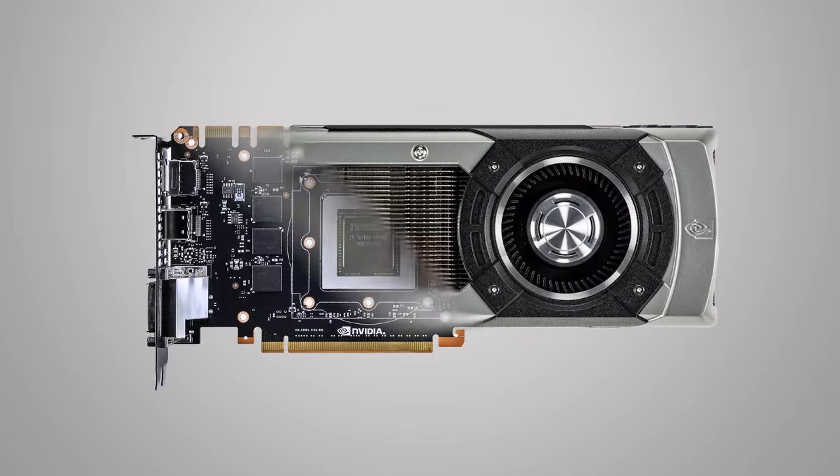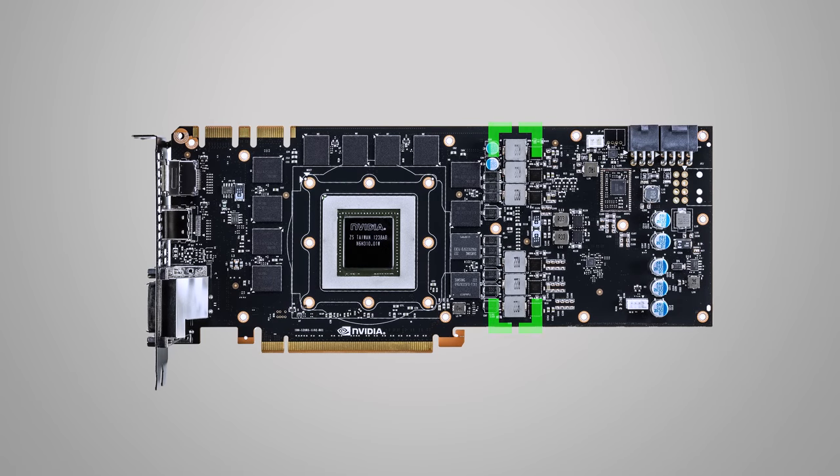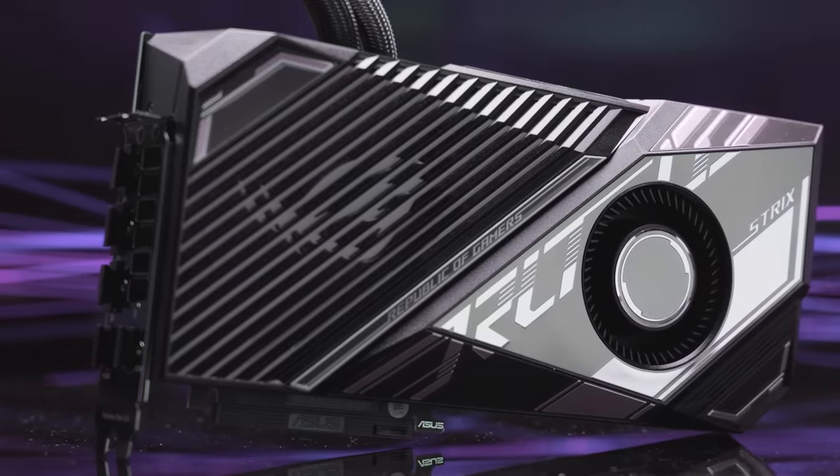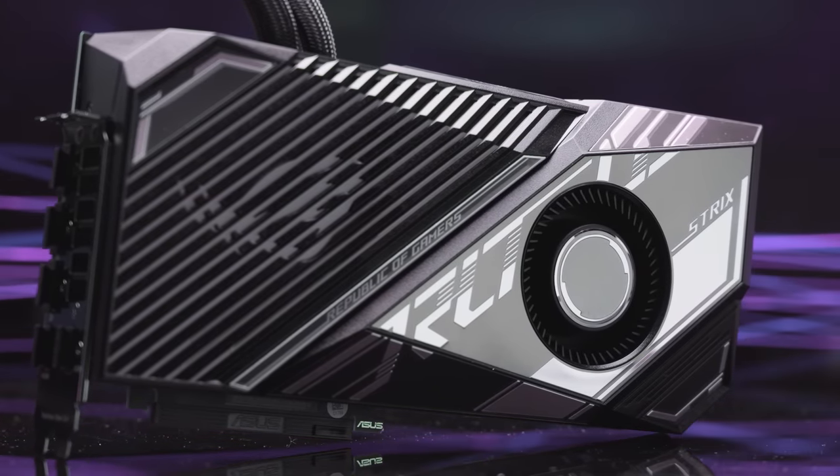You can see this if you look at a graphics card with the cooler removed. Many of those little components that you see all over the board are dedicated to power delivery and voltage regulation, which is part of the reason that graphics cards tend to be quite large.